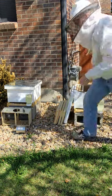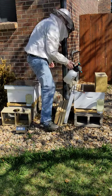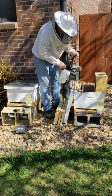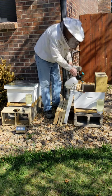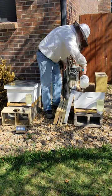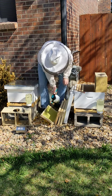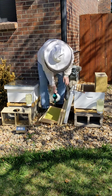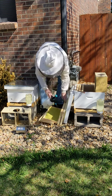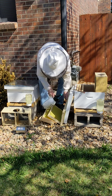Go ahead and do our second one. Go ahead and put sugar water on all the frames. That'll make sure that they stay and eat. And then they'll start putting comb in so that the queen can start laying eggs.